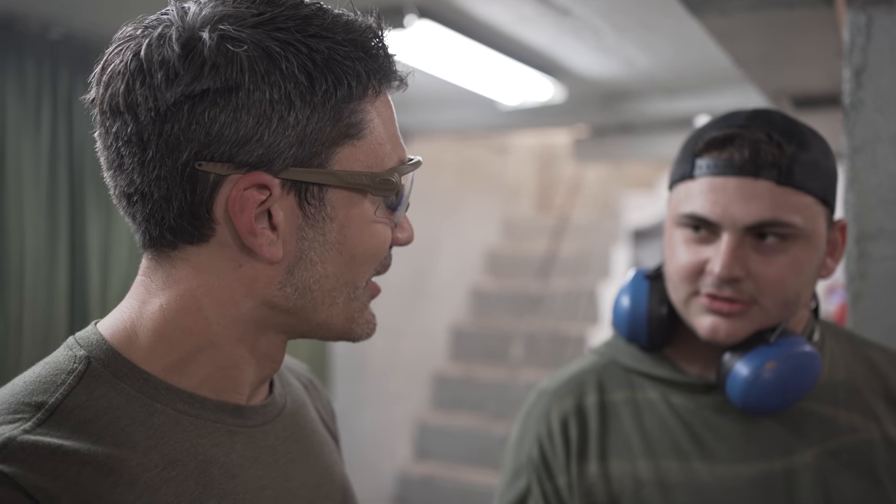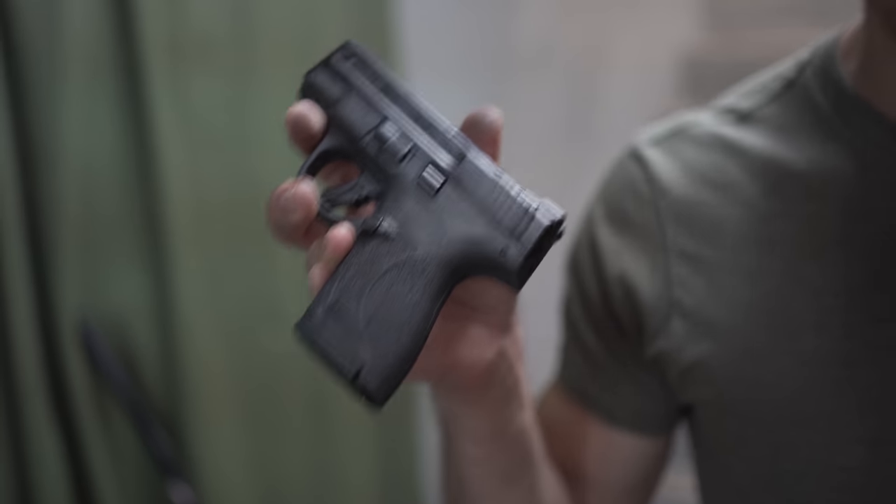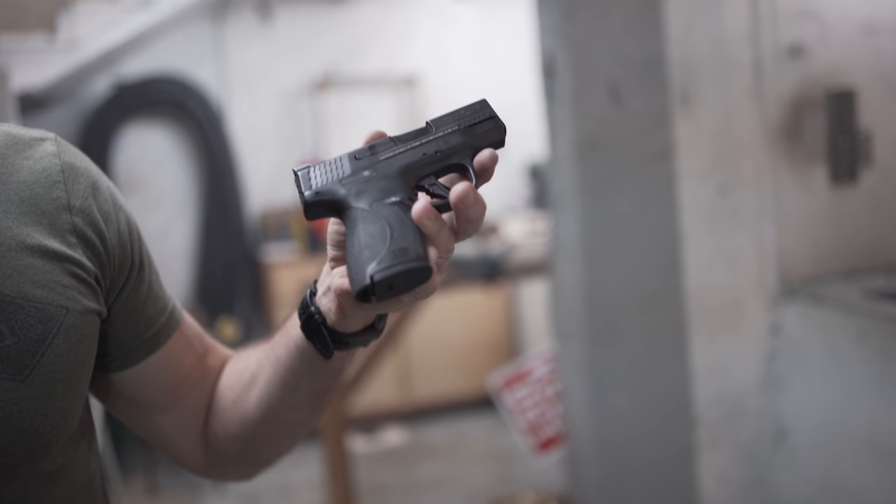Have you heard of .30 Super Carry? No. You know there's a new caliber? Gotcha. Do you know what I'm referring to? Super Carry? Yes — you just shot .30 Super Carry. So we got the Shield Plus in 9mm shooting Federal 115-grain, and the Shield Plus in .30 Super Carry shooting 100-grain Federal. We're going to play a little game here at Gretna Gun. I've got the M&P Shield Plus in .30 Super Carry and the M&P Shield Plus in 9mm. We told everyone upstairs they're shooting the exact same gun with different ammo, which is true. We'll grab people one by one, have them shoot one right next to the other, and see if they can tell the difference. There are five rounds in each, they're hot, ready to go.